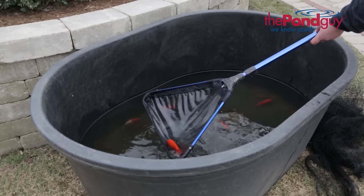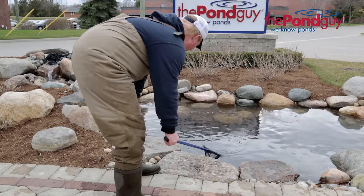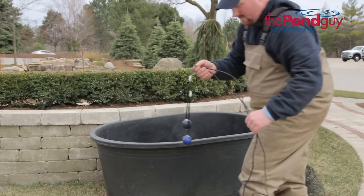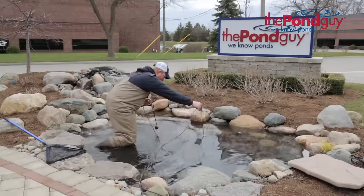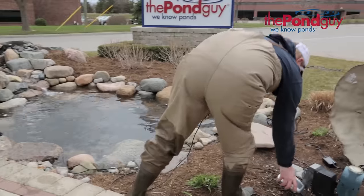Remove the netting from your holding tank and gently move your fish back into the pond. If you used the aeration kit from your pond for your holding tank, reinstall it back into the pond. We recommend waiting 24 hours to allow your fish to fully adjust before you begin feeding them.